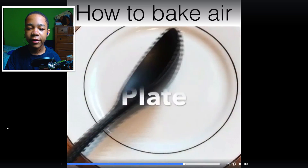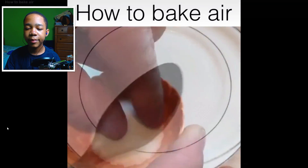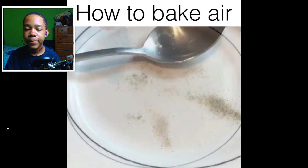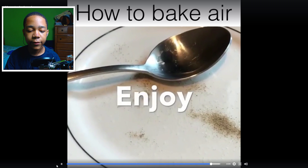Alright, you want to serve your air — put it on your plate. You want to season your air and put some garnish on it, then you want to eat your air with a spoon.